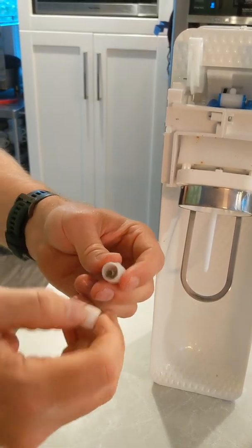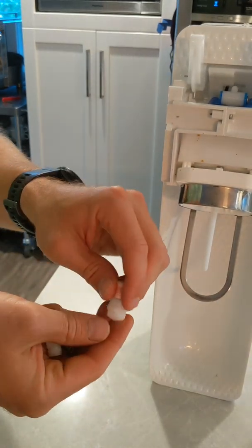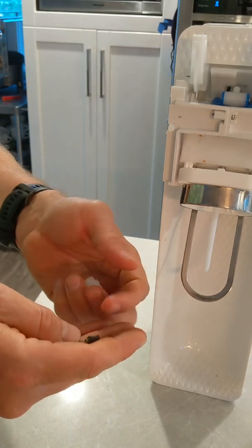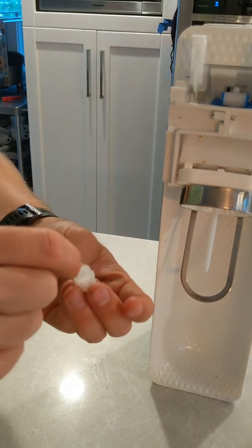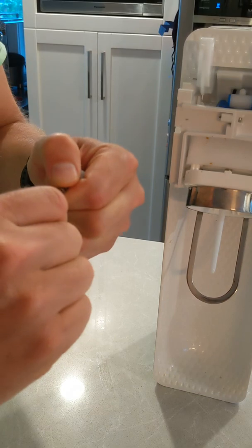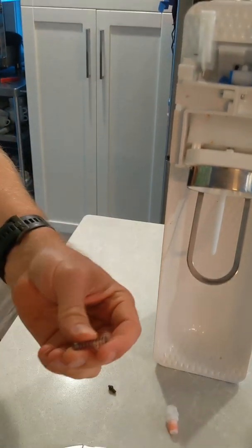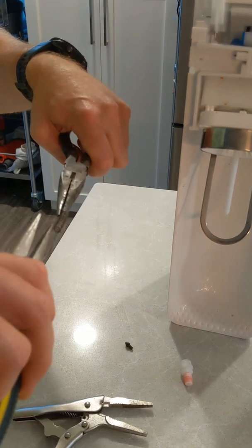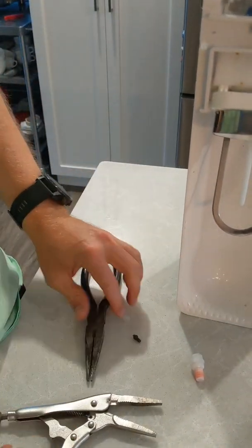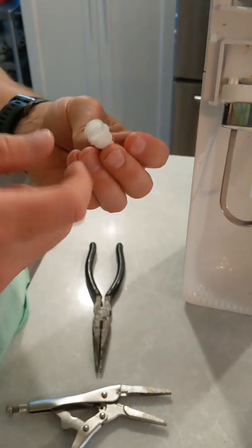We're gonna have a look at that spring. Hard to tell, really — it's a pretty simple valve. There's your seat. All I'm gonna do is reef on this spring to get it to stretch out some more. Might need a pair of pliers. That definitely looks longer now. We're gonna see how that works. We'll reassemble it and see if that helps.